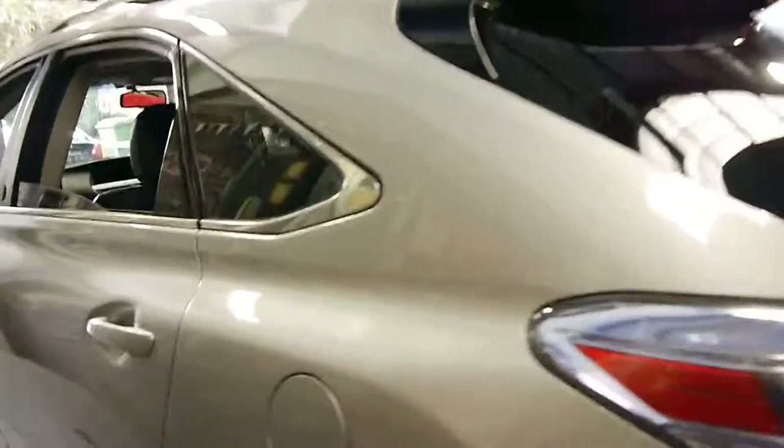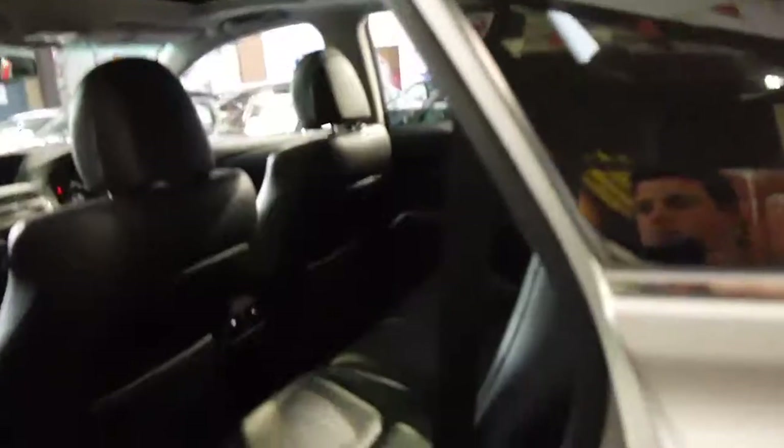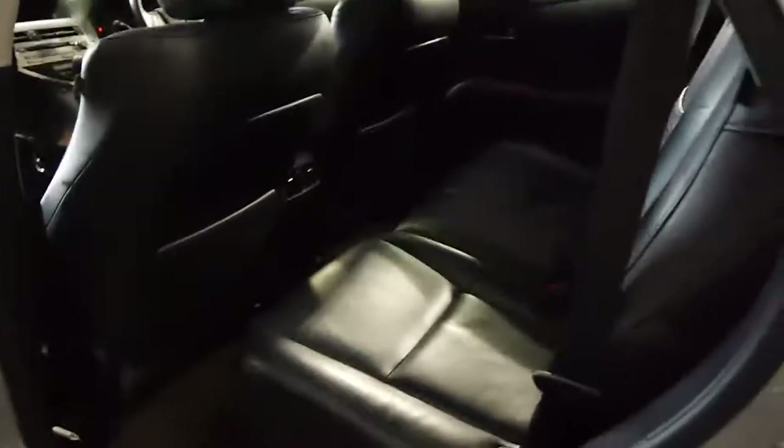It looks like a sports luxury so it's got much bigger wheels. The back seat hardly looks like it's been sat in.